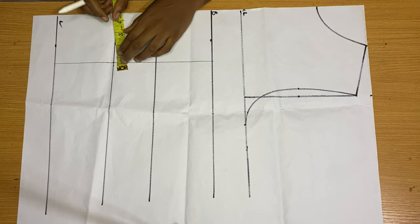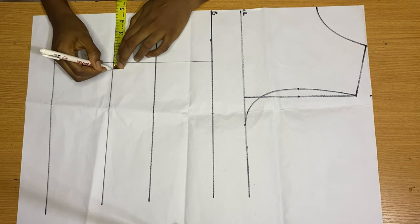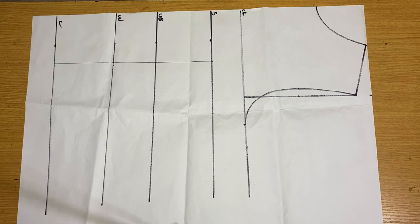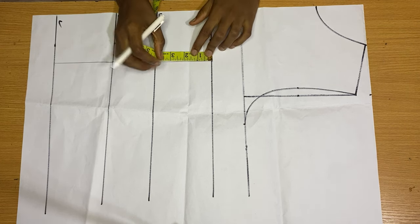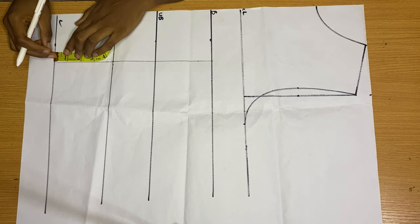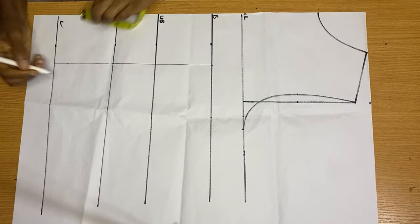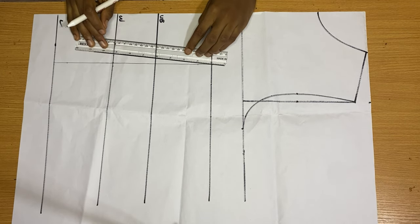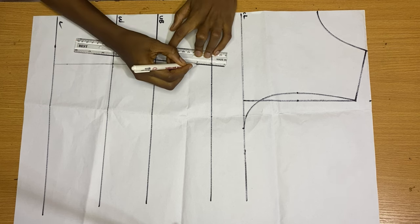Now I take out my darts. On my waist I come out by half an inch on both sides. Then I place my tape rule on my bust and come down by one inch, and on the length of my top I go up by one inch. Then I connect these dots together from my waist up to my bust and from my waist down to the length of my top.